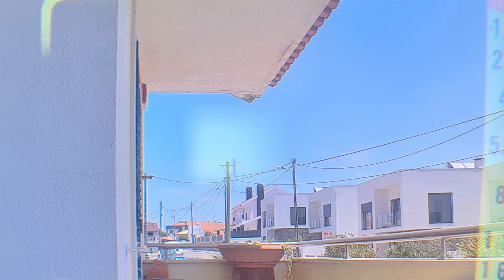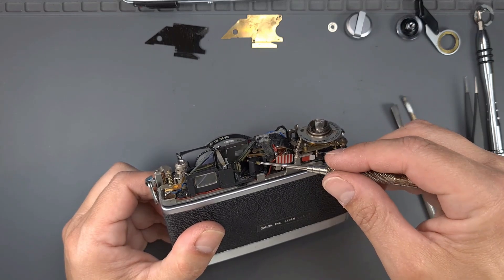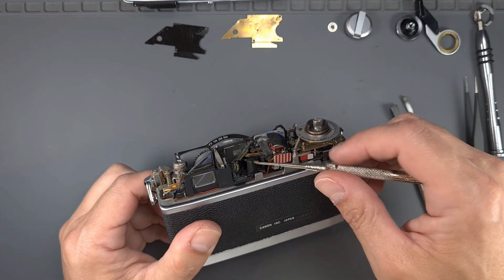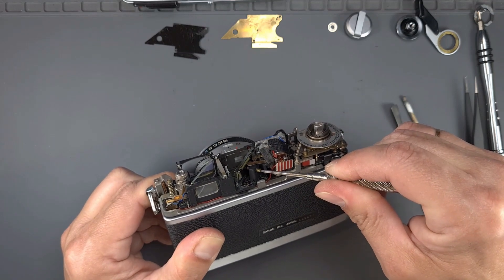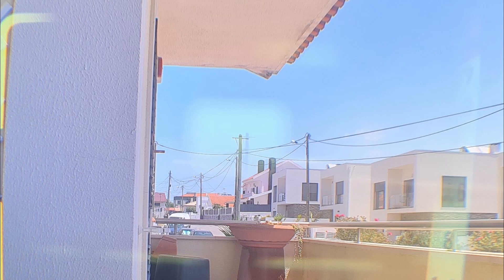As you can see, the vertical and horizontal alignment are off. To adjust the vertical alignment, turn the vertical alignment screw just a few millimeters and check again. As you can see, it's still a bit off. Just a little more.